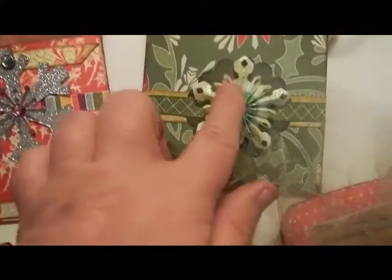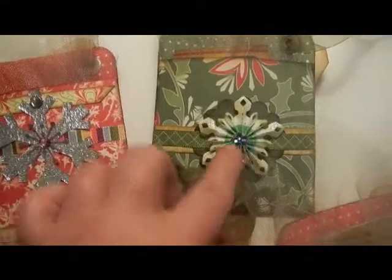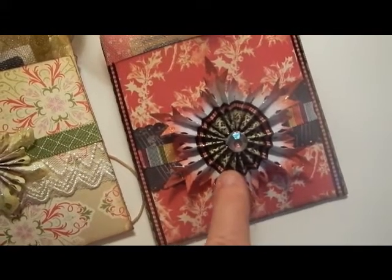Here's another one. This has a little snowflake from the Tim Holtz die. It has the gift cards inside, and this is the big snowflake from Tim Holtz.